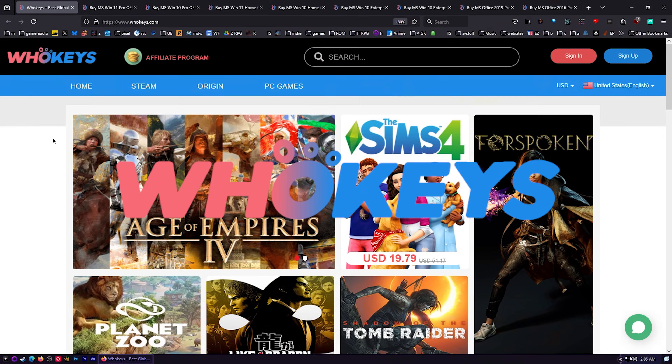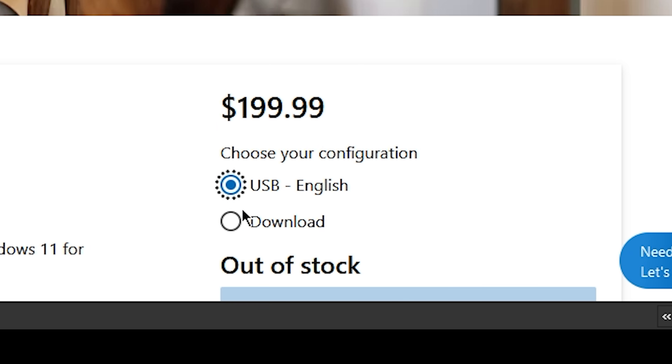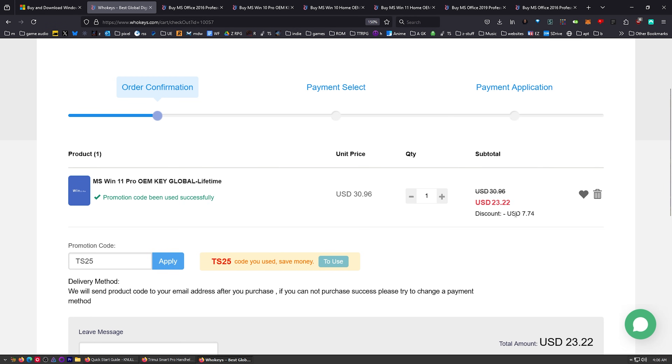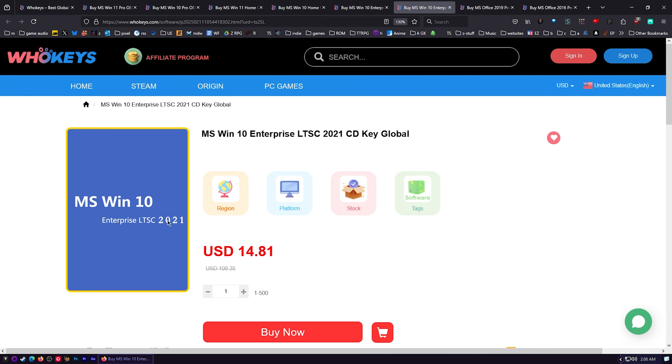I always use OEM keys. I grab them over at WhoKeys.com. This is the price you're going to pay for Windows 11 Pro if you get a retail key. Let's check those prices — $30. Put in TS25, click Apply, and there we go: $23.22. You've got Windows 11 Pro, Windows 11 Home, Windows 10 Home, and a couple different flavors of LTSC.